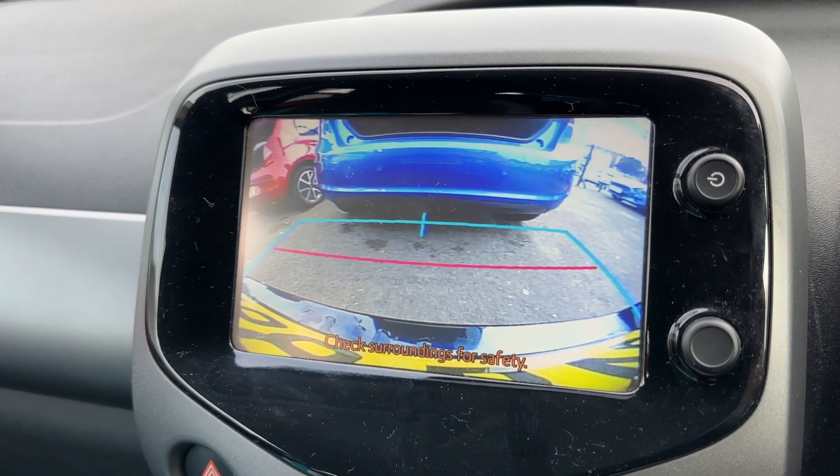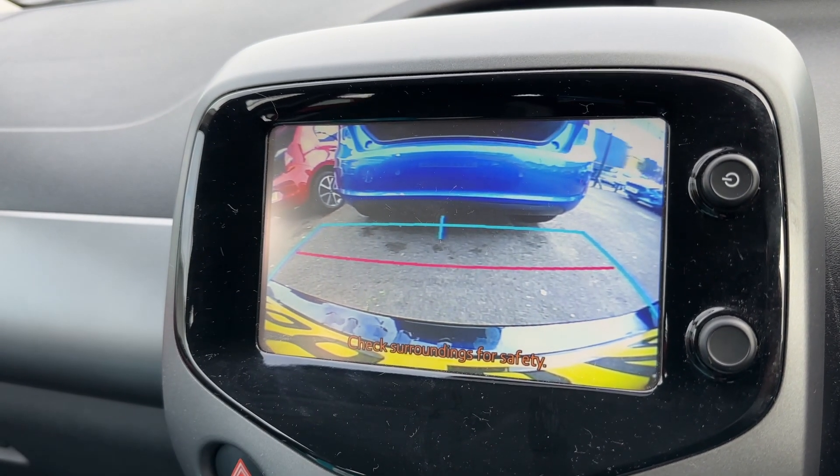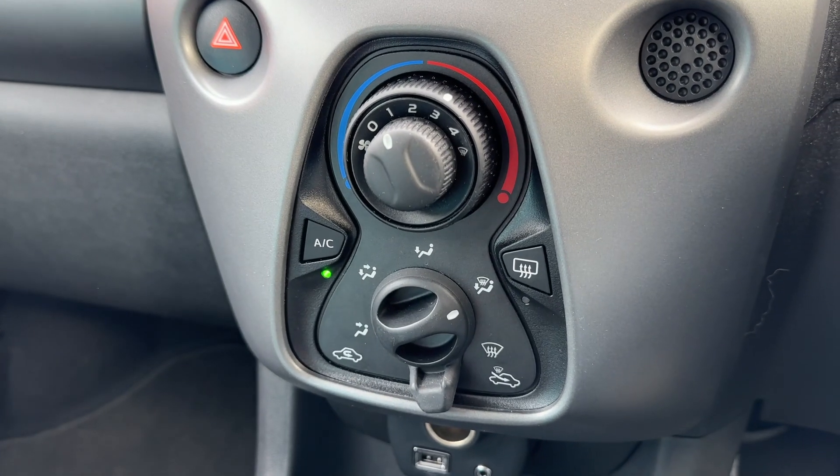We have a reversing camera that has guidelines showing you what direction the vehicle is headed in relation to the image that you're looking at on the screen.